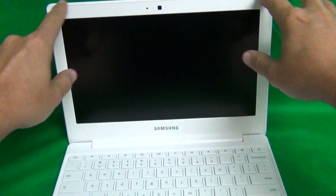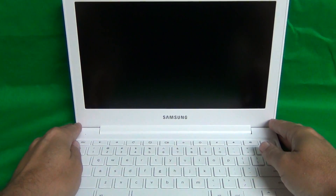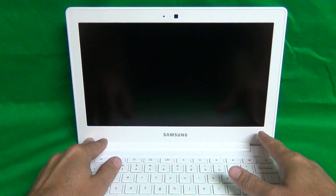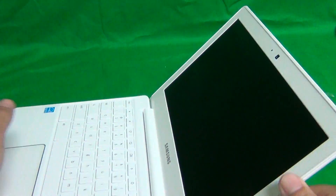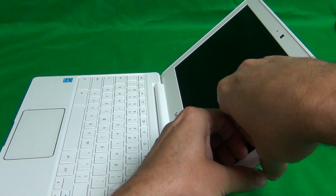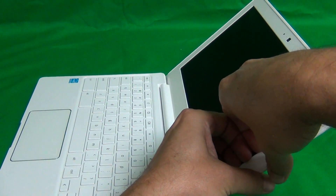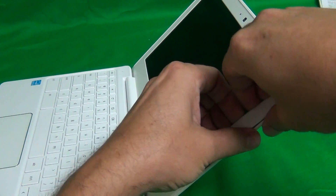The first order of business is to remove the screen bezel — that's the plastic frame around the screen. Sometimes these have screws securing them, but in this case there are no screws securing the screen bezel; it just snaps on. We snap off the screen bezel by putting our fingertips or fingernails on the screen side and gently lifting the screen edge up and out. Sometimes there's adhesive, but in this case it's just snapping off.